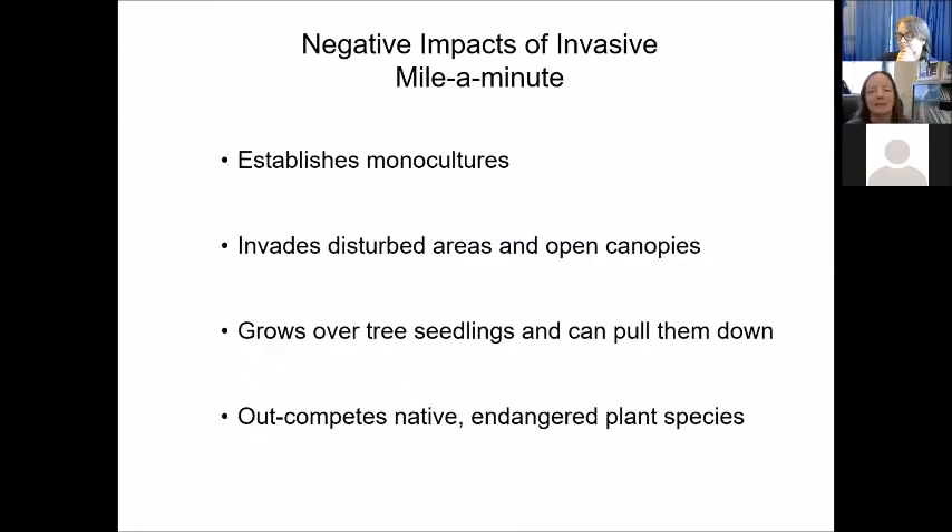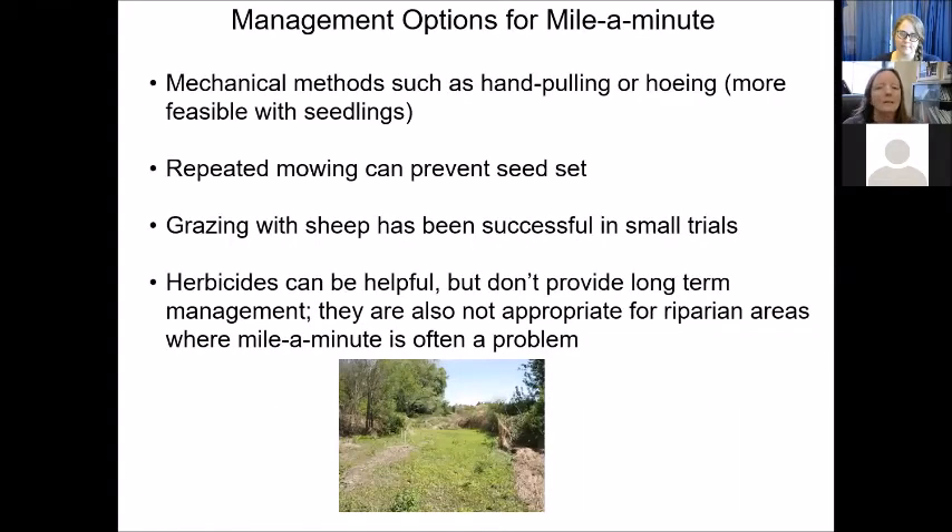Negative impacts of invasive mile-a-minute: it establishes monocultures, invades disturbed areas, can pull down seedlings, and outcompetes native or endangered plant species. There are mechanical methods — hand pulling is possible but only effective very early in spring when plants are small. Repeated mowing can prevent seed set. Grazing by sheep has been successful in small trials. Herbicides are helpful but difficult for long-term management, especially since mile-a-minute often grows along riparian areas near streams and rivers where you wouldn't want to use herbicides.